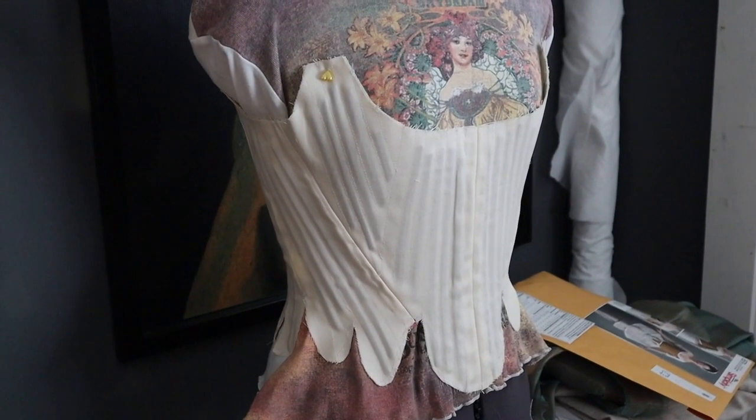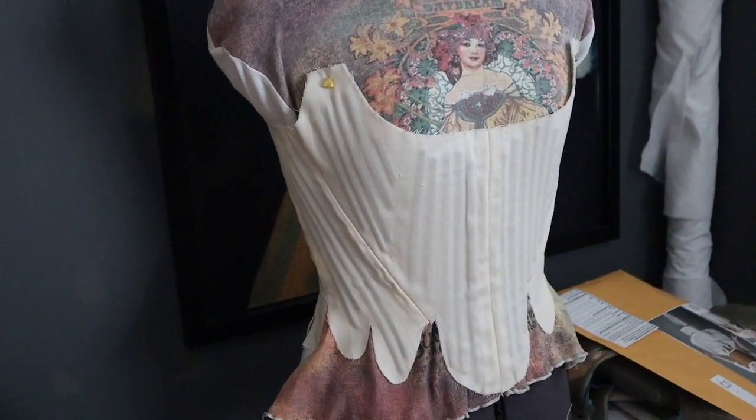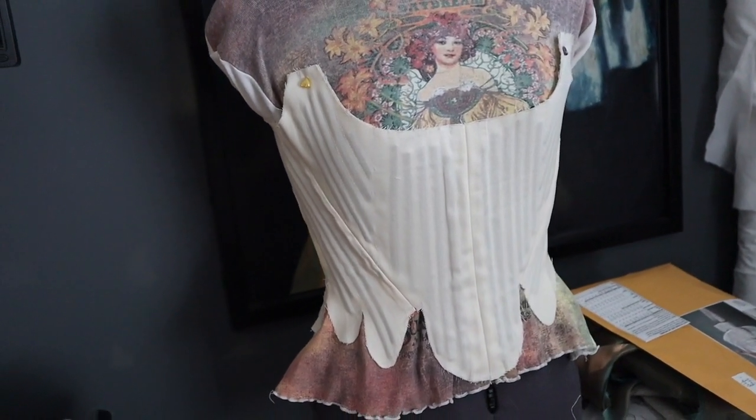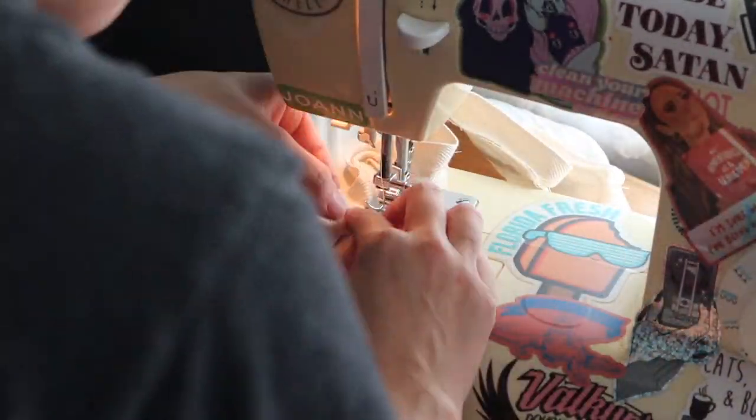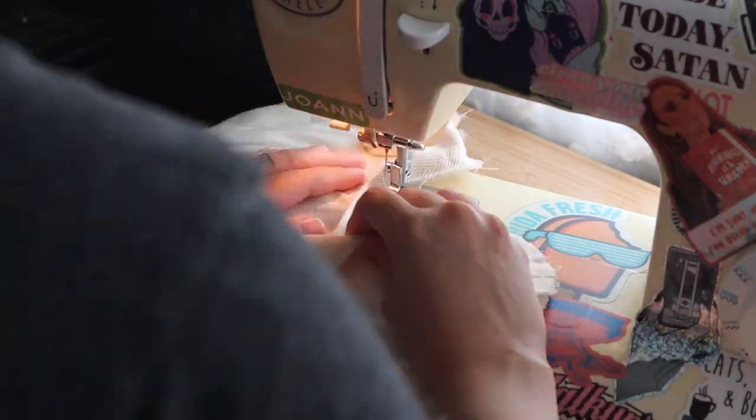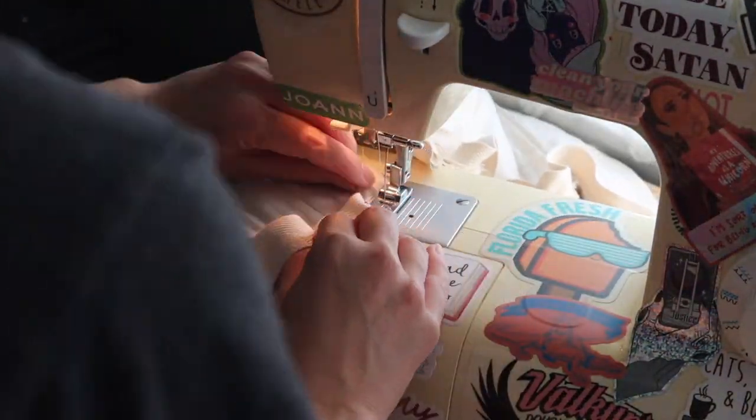We are back for day two of this project. I left off on a good spot. I need to start binding the bottom tab. This is probably the most painful of all the steps — it's just time consuming and you should really go slow and take your time doing it.